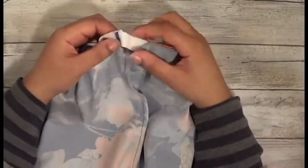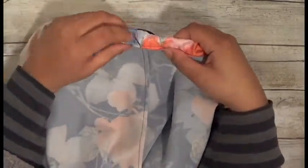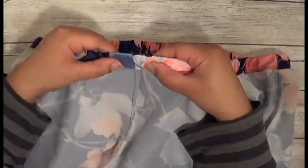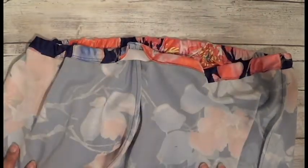This is stitched all the way around. I went ahead and zigzag stitched the elastic, pulled it on through, and now I'm just going to sew this hole up and it'll be done, and then we will get to see it on.